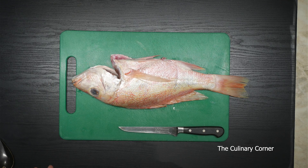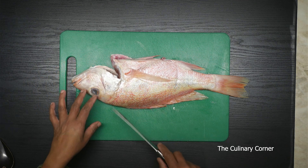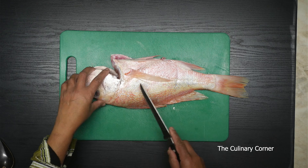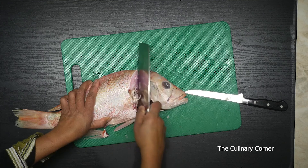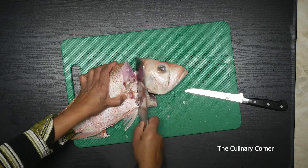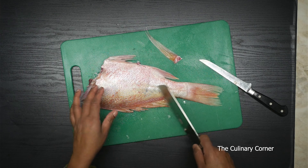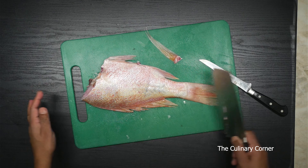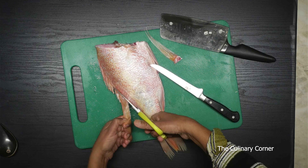In today's video I'm going to show you how to bake a snapper. For this recipe I'm using one whole snapper, about a kilo. If you don't like the head you can take the head out. When you want to do a large fish like this you need a bigger tray, and take the fins off using your scissors.